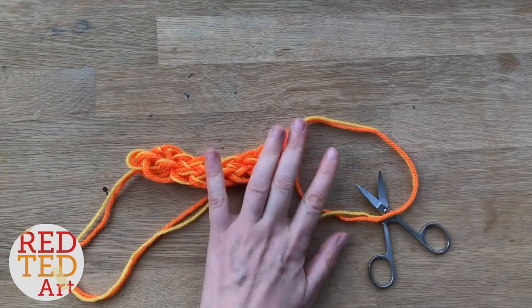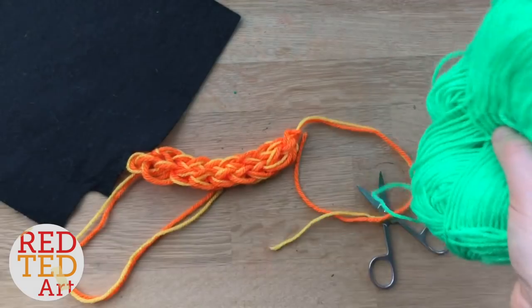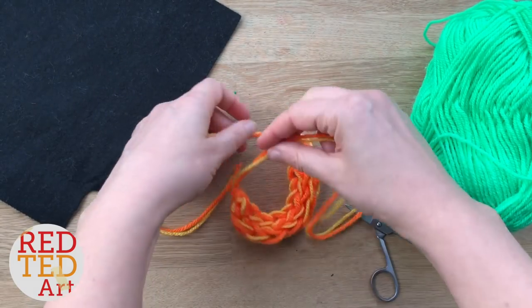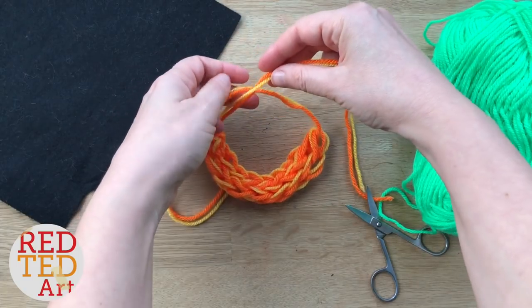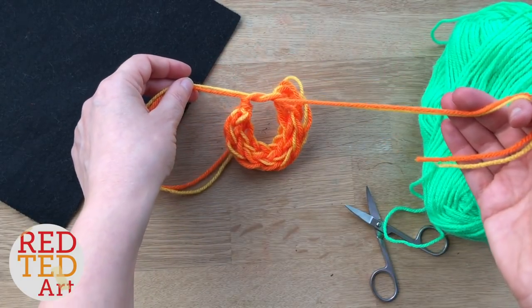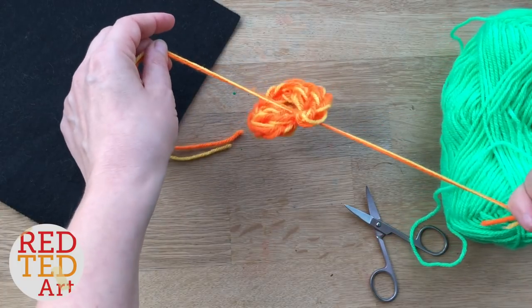Now let's turn it into our little pumpkin. I'm going to bring the ends together and tie a little knot — bring that one over behind and tighten, then do that knot again. You want it as tight and as neat as possible.